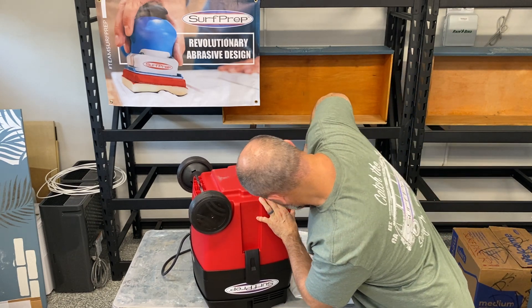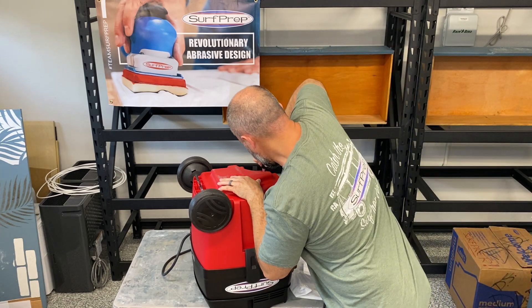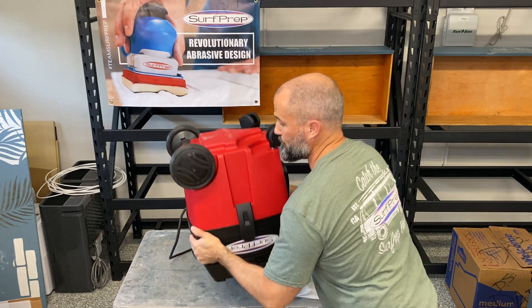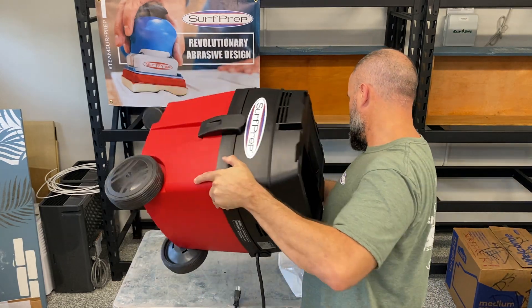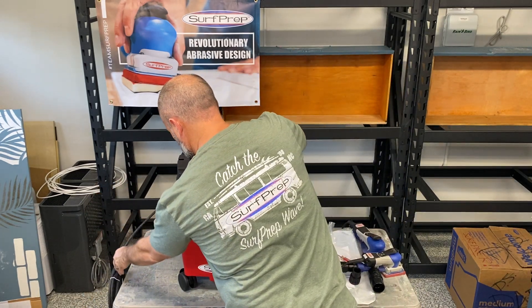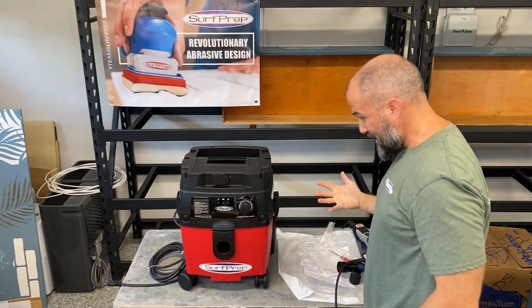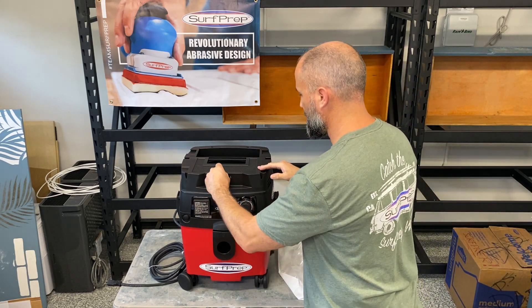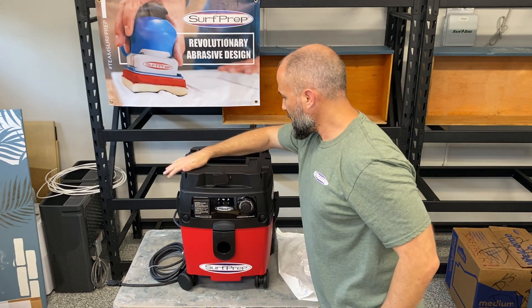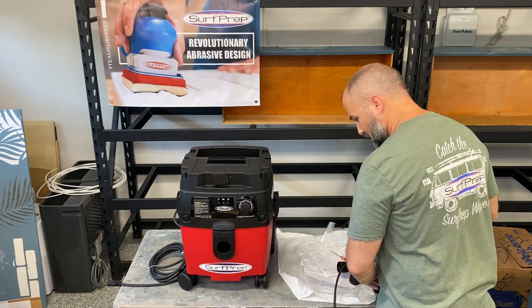We have the two front caster wheels with brakes — push those down in place, just like so. And that's really going to be all there is to it for your initial setup. Now obviously you're going to want to put the bag in there and all that kind of jazz, and I will most certainly go into more detail on all the specs and things this will have.